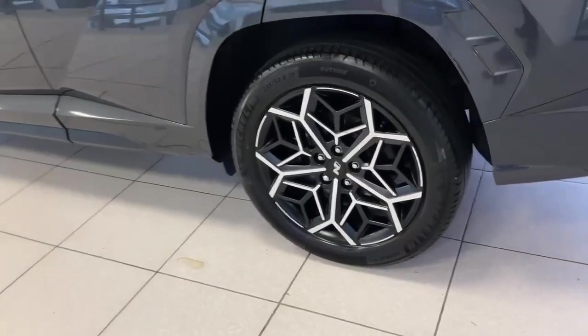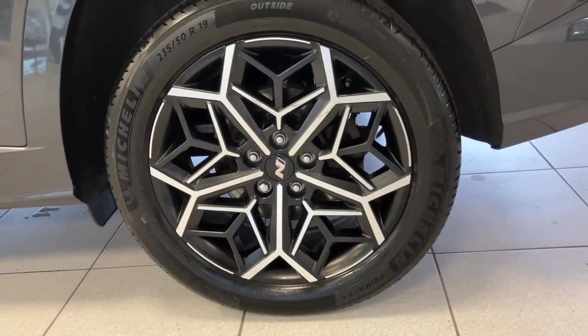Focusing on one of the diamond cut 19-inch alloy wheels — these are exclusive for M-Lines.